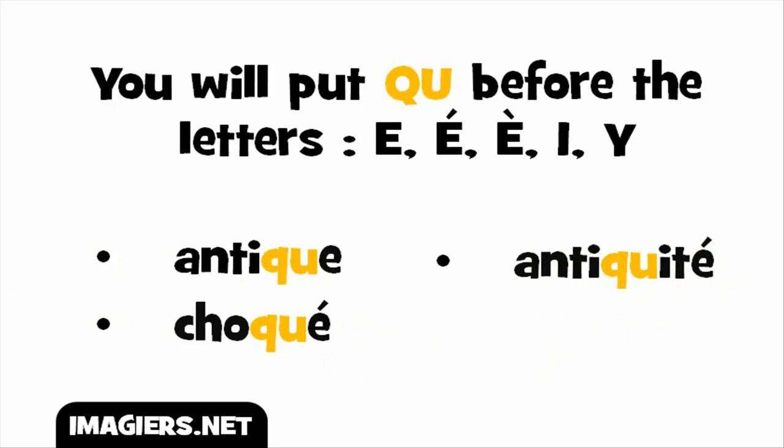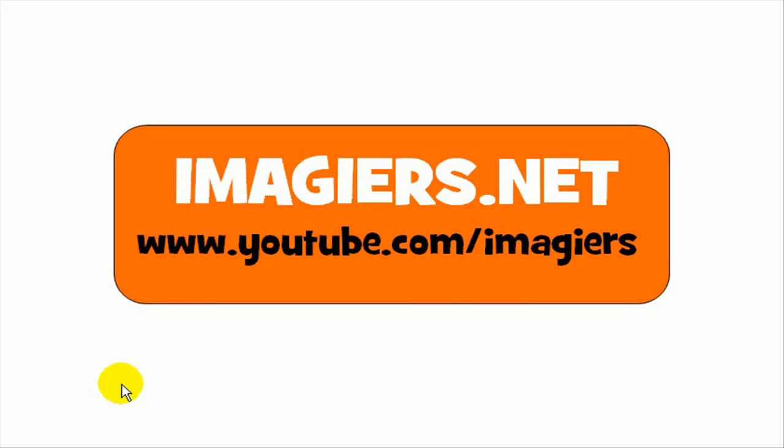I hope this lesson was useful. Have a great day. Bye-bye.